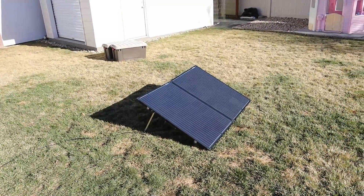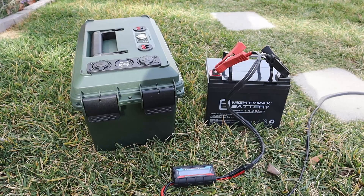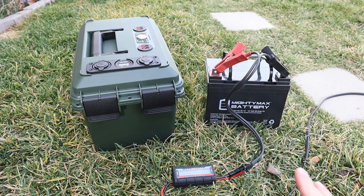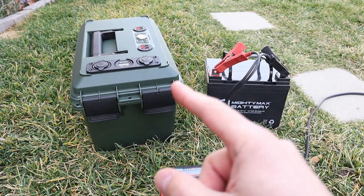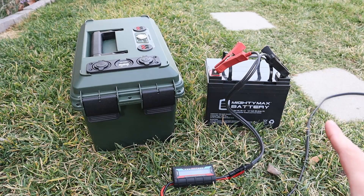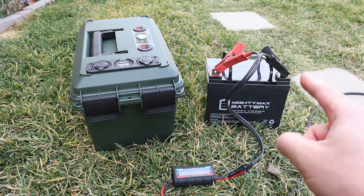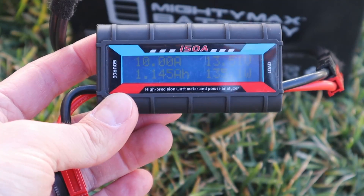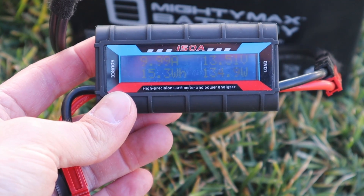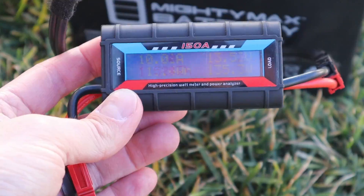I'll try to edit out the wind noise as much as possible. For most of the solar testing today, we're going to be using this 12 volt 35 ampere sealed lead acid battery. I will briefly test it on my 12 volt lithium iron phosphate battery — it should work just fine, as most lithium iron phosphates are drop-in replacements for lead acid. But because this is mostly designed for lead acid, let's see what we're getting. Using the stock kickstands, we're getting 135 watts input, 10 amps, and the battery is sitting around 13.5 volts.